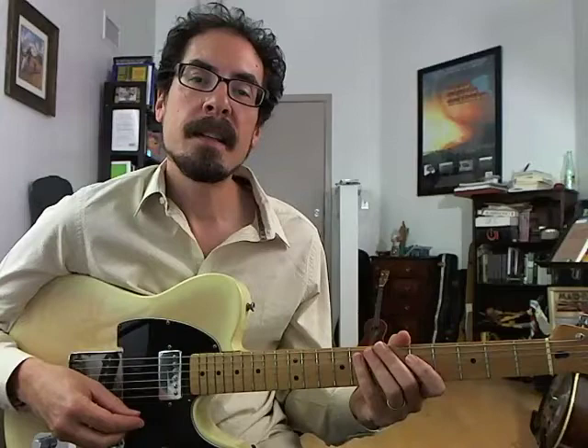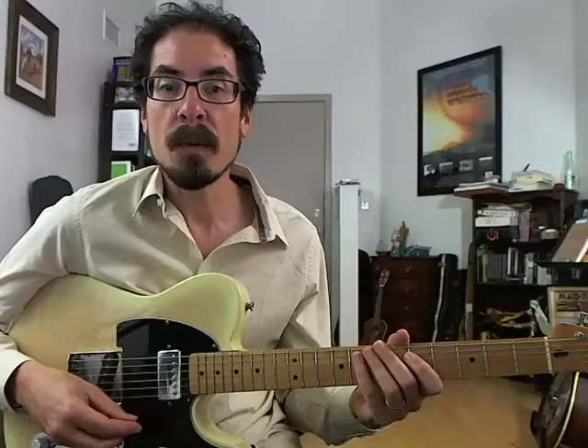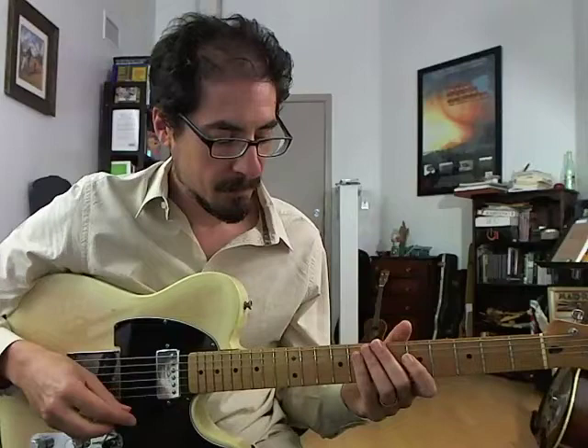Hi, I'm David Hamburger, here with the next installment of my TrueFire blog. Today we're checking out a lick inspired by the playing of trumpeter Lee Morgan. We're playing on a blues in F with a straight eights feel, and this lick goes over the middle four bars of the form, from four back to one.